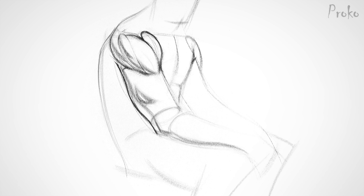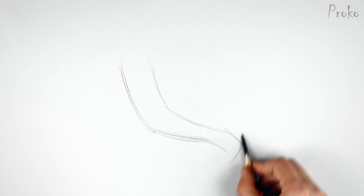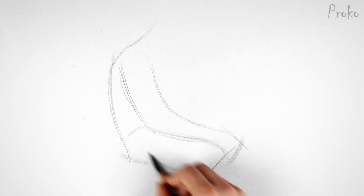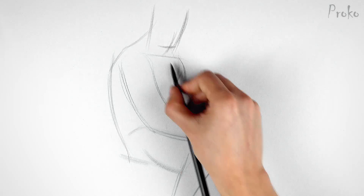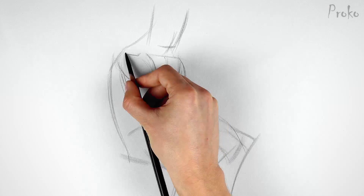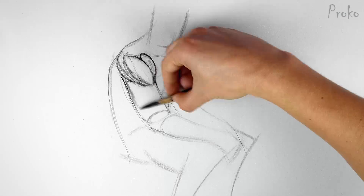Your assignment is to do quick sketch drawings of a deltoid from the model photos provided in the description below. Since we haven't learned about the other arm muscles, just keep them as simple gestural curves or simple cylinders. You should also include a bit of the torso, since the deltoid originates at the shoulder girdle. Keep the focus on the deltoid — get the gesture, major planes, then the anatomical details important to that pose.